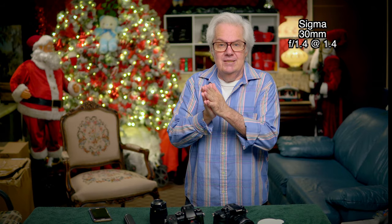The lens on the camera right now is the 30mm f/1.4, and I have it set to 1.4. I'm running the camera at 24p.